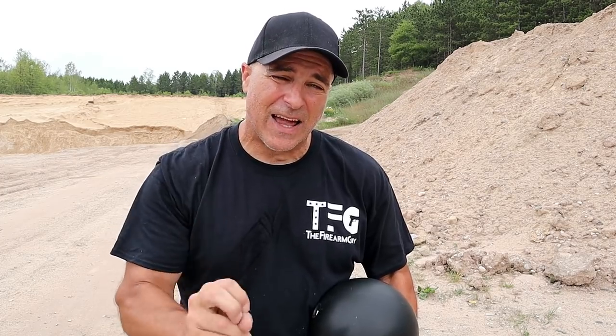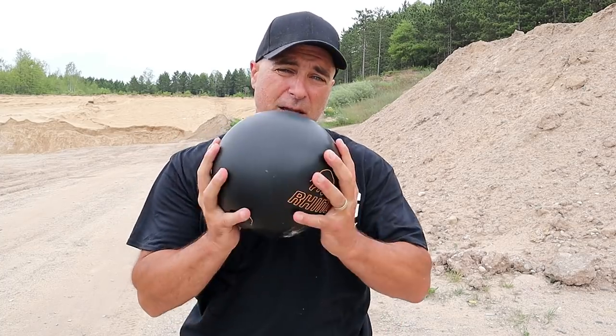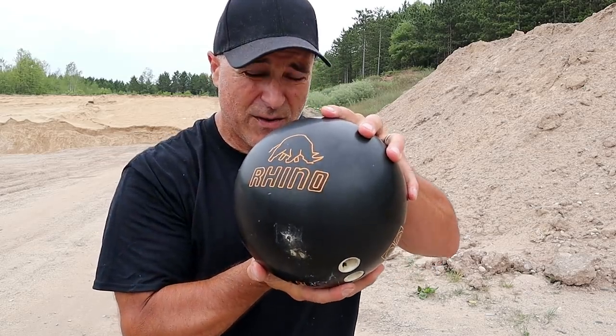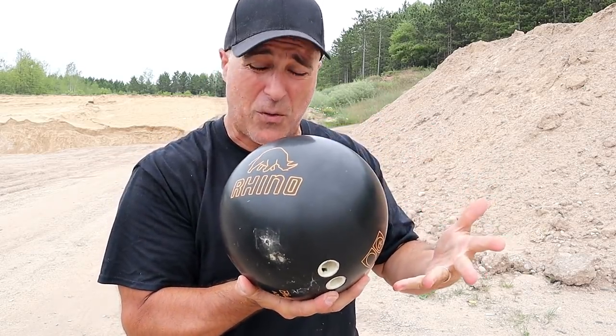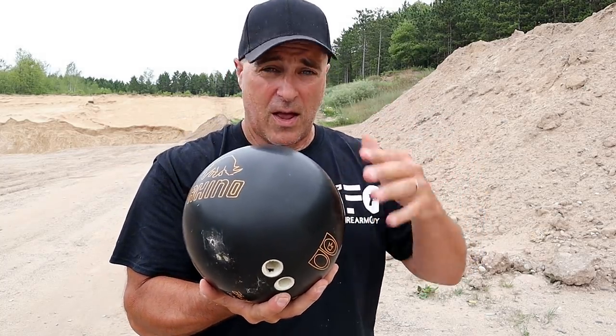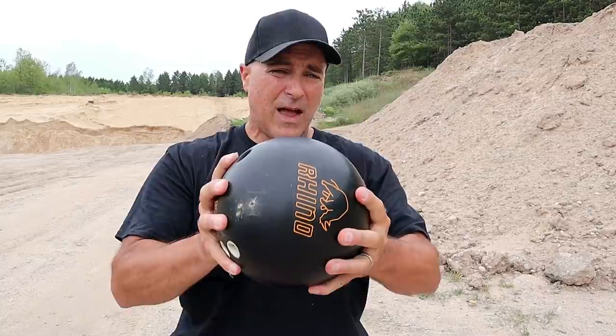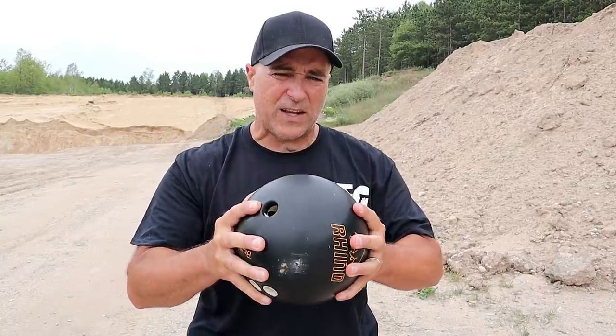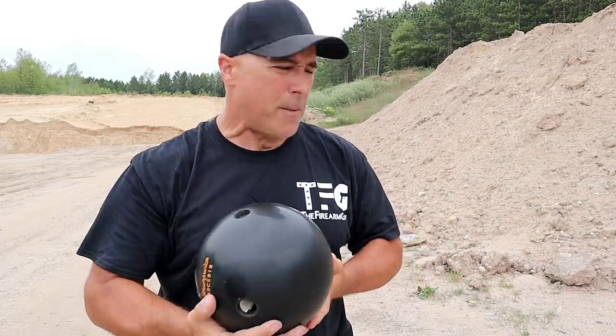Hey there friends, thanks for checking in. At the range now and I decided to bring out the 350 Legend Ruger American Ranch Rifle. It's been a while since I shot it and I'm very much excited to do that. I brought a bowling ball — this is called a Brunswick Rhino. Every time I feature a bowling ball, someone will tell me everything about it. We're going to fire this from 100 yards with the 350 Legend.